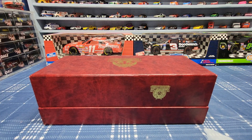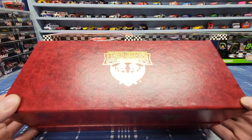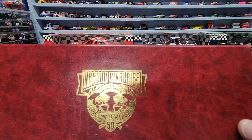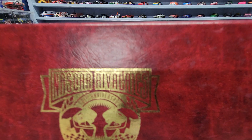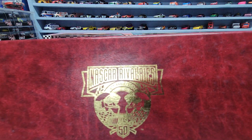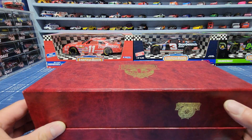Welcome back everybody for another NASCAR diecast review. Today we're going to be doing the third car that I have of the NASCAR 50th anniversary — I think it says NASCAR Rivalries on it.